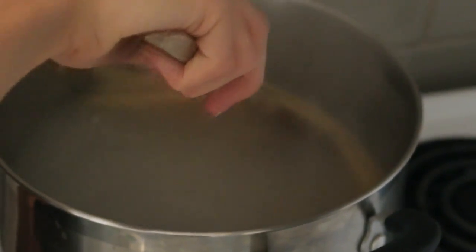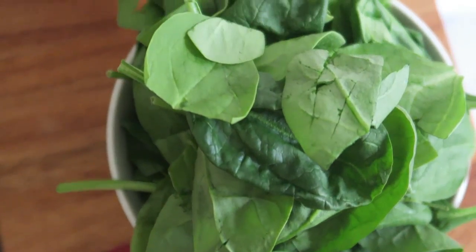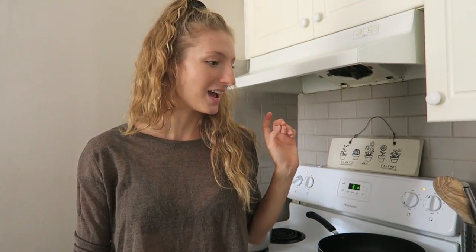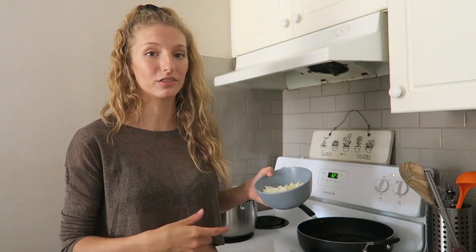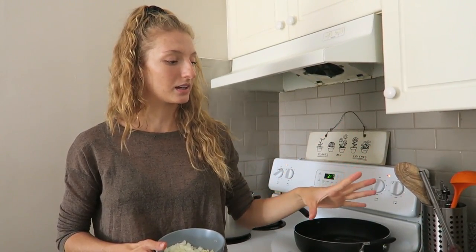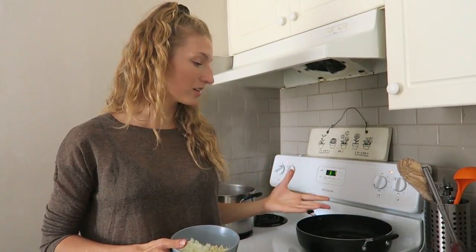So while the pasta is cooking we're going to start cooking up our veggies. I'm choosing to use cremini mushrooms and spinach because I absolutely love mushrooms and spinach in my alfredo pasta. I've also got some onion and garlic chopped up. I'm going to start by cooking the onion and garlic until they start releasing flavors and the onion becomes a little more translucent, then add in the mushrooms, and once those start to release their water we'll add the spinach until it's wilted, along with fresh basil.